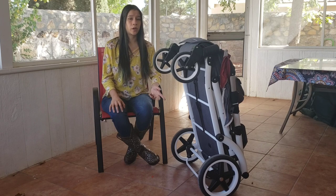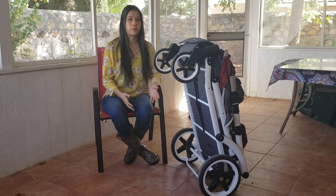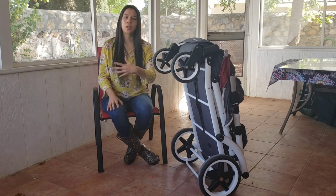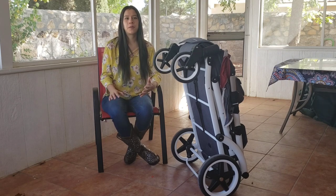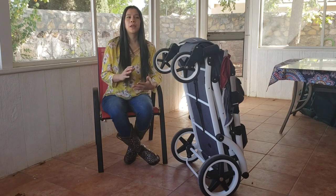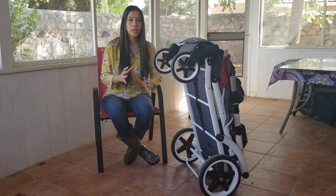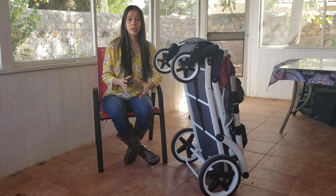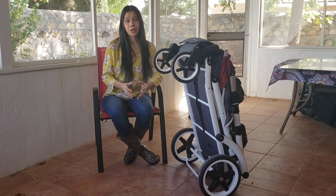Something they have been working on is an optional footwell. It's a big debate in the stroller wagon community — do we need the footwell or not? It varies from family to family. A lot of people believe that if you have a footwell it will eliminate kicking and fighting between children. But in my understanding and experience, that's just not true at all. If kids are going to fight, they're going to fight.